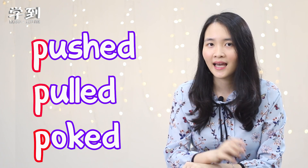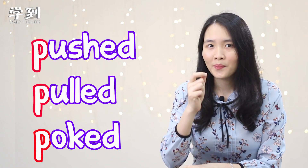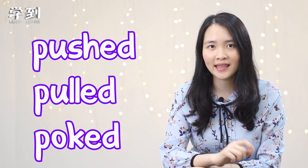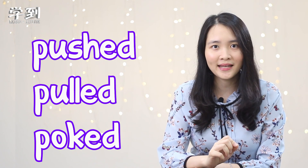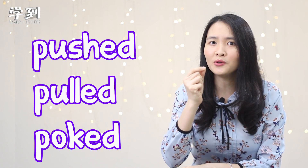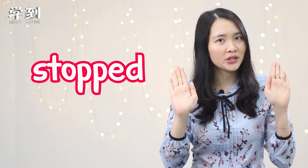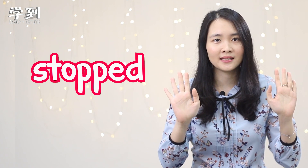Do you notice these three words begin with the same letter? P-P! Look — push, pull, popped. So let's read them together with actions. Are you ready? Push, pull, popped. Very good!